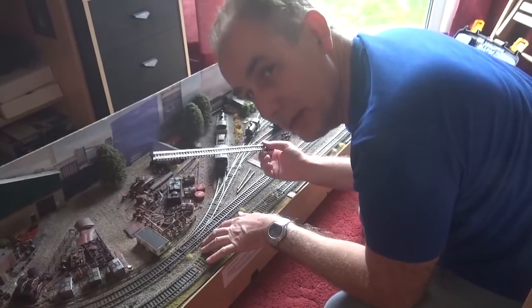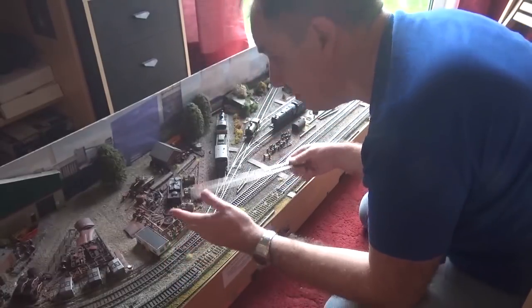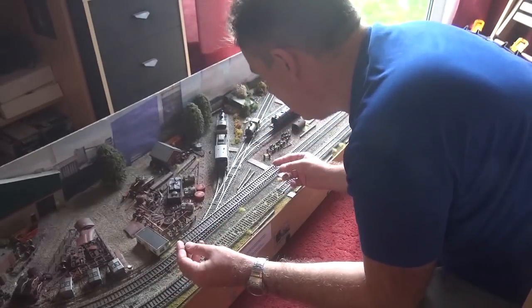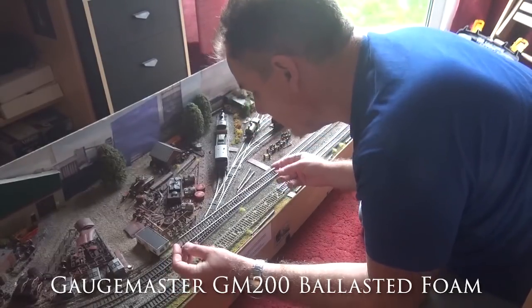It's a really simple, effective, quiet and good way of ballasting track. It gives you an automatic shoulder. It is expensive though — that's the only downside — but if you've got a small layout like this you might be able to do it all with one box of ballasted foam, perhaps two at the most, so £20 to £40 is what it might cost you.